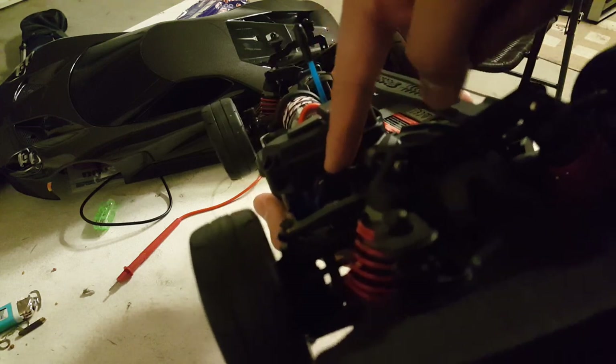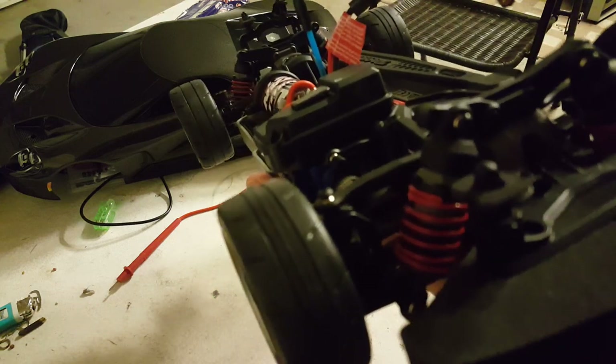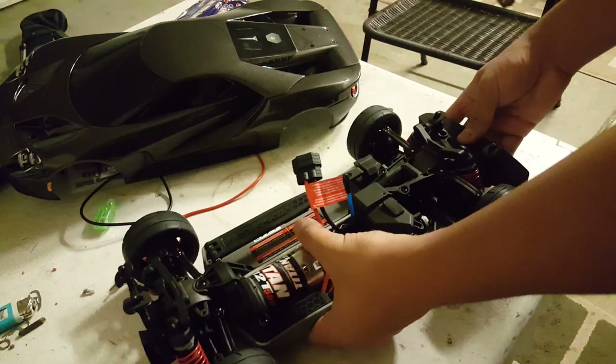Over here, it's a bit dark but this is where the servo is — the 2075 steering servo, the same waterproof servo you find in the Traxxas Slash.